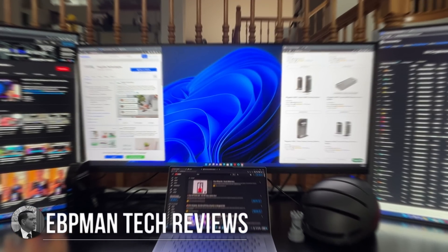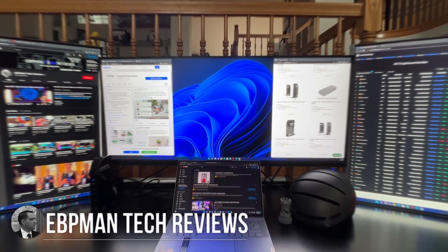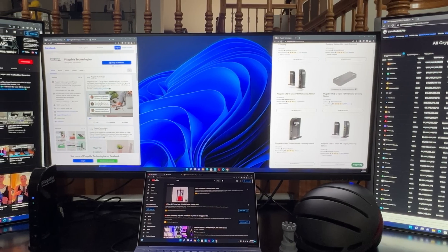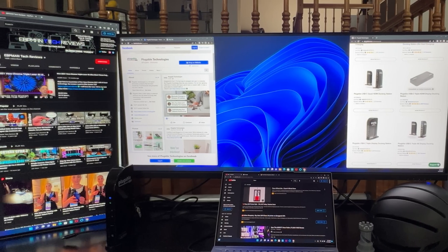Hey guys, EVP Man here. If you have a MacBook M1 or M2 laptop or any device that you'd like to expand its usability — we're talking about adding monitors, adding ports — and with all of us either working from home, going to school from home, really using our PCs, laptops, and phones to a higher degree than ever before, having expandability is crucial to get the maximum out of any device. Today we're going to take a look at a product from Pluggable.